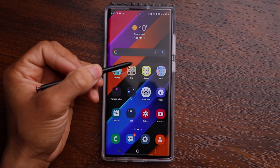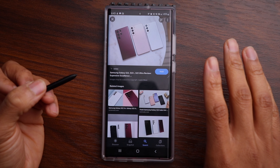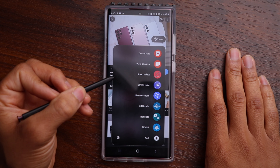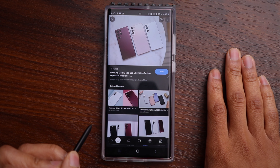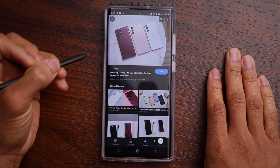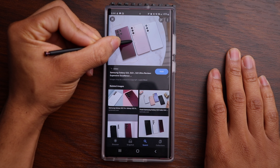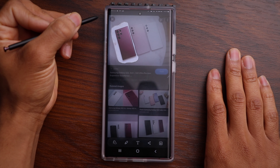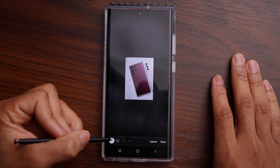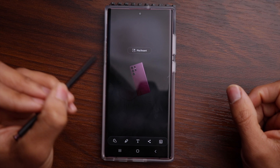Now let me show you the Smart Select tool. I've pulled up some images of the S22 lineup. I'm going to go into the Air Command menu and choose Smart Select, then use the lasso tool to outline the phone on the left and select it. It's a little tight between the other phones. Once highlighted, I'll click to remove the background — it selected the phone quite nicely. I'll hit done, and you can see it has completely removed the background. I'm going to save that.